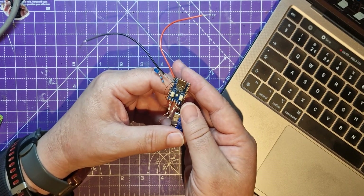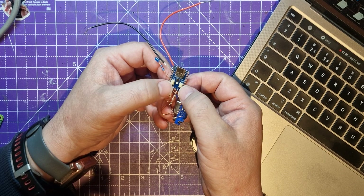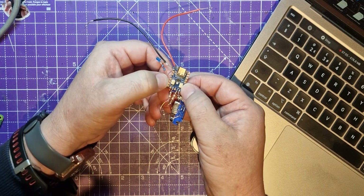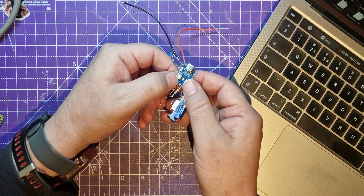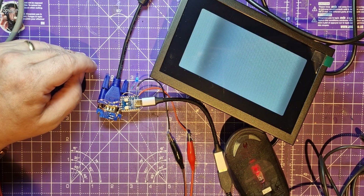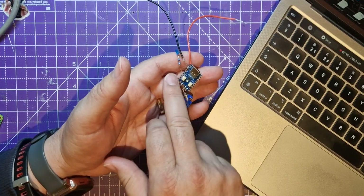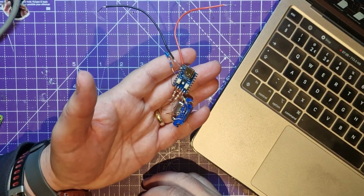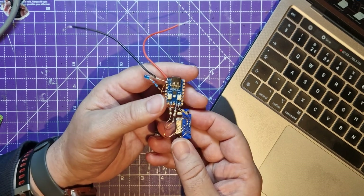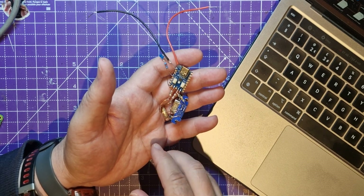All I need to do now is plug the RP2040 zero back in. Hold the boot button down, hold reset, let go of reset, then let go of boot - that pops it up as a USB drive. Then drag the UF2 file across. I hope that's been a useful demonstration of how to create and modify the UF2 file for the RP2040 zero. Next video I'll be making the PCB for this. Please subscribe to see the next installment!